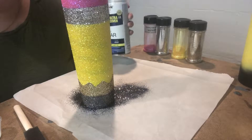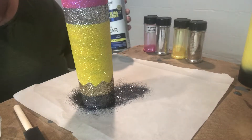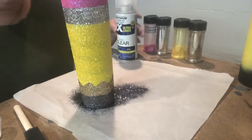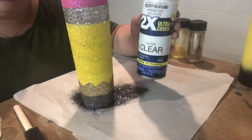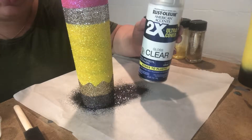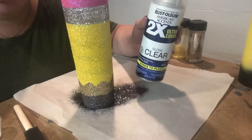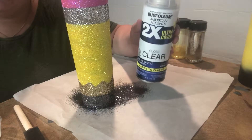Now that I have all the layers of glitter on there, I'm going to let it dry for an hour or two, and then I'm going to seal it with this sealer about three or four times to make sure all the glitter is sealed in, so that when I put epoxy on it it doesn't move. Then once that's all dry, I will go ahead and coat it with epoxy.